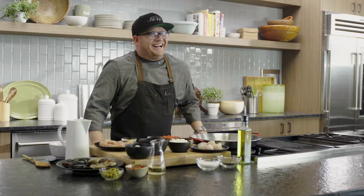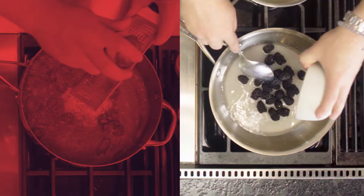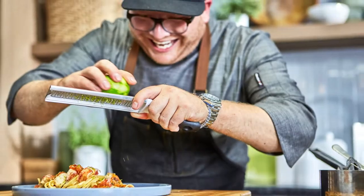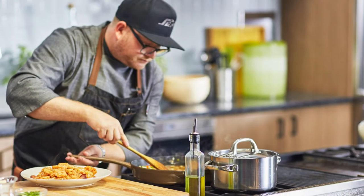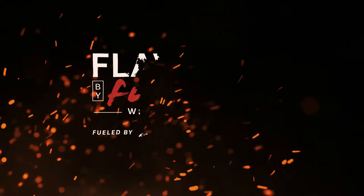I'm Jeff Feldman. I've always loved to cook with bold flavors, fresh ingredients, and I even competed on TV for the title of America's Best Home Cook. I've learned a lot over the years, and now I want to share some of my recipes with you. This is Flavored by Flank.